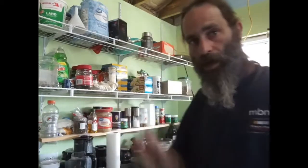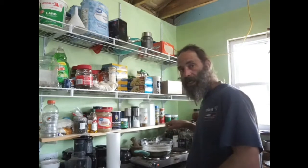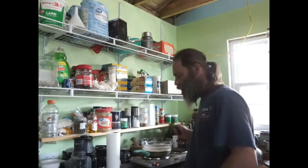Hi everybody, it's me again, Marty the Offgrade Gecko. I'm doing a lot of things today, lots of irons in the fire. But one thing that I'm doing is cooking down this lye water.